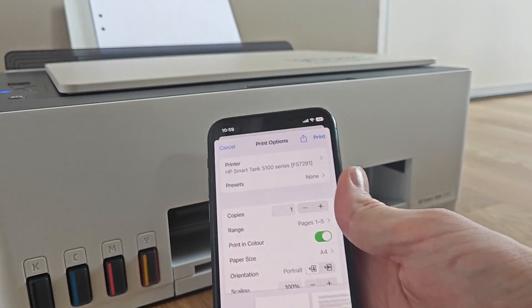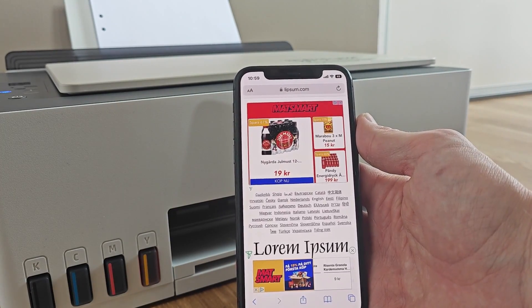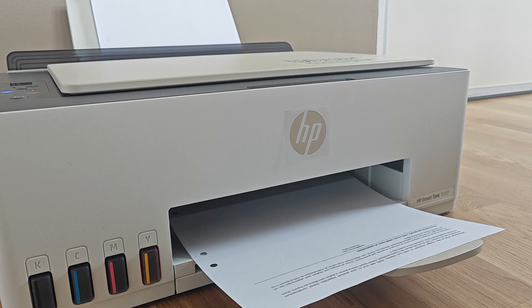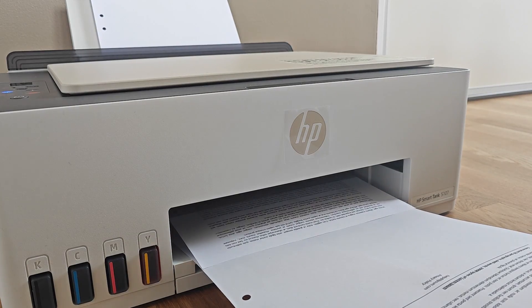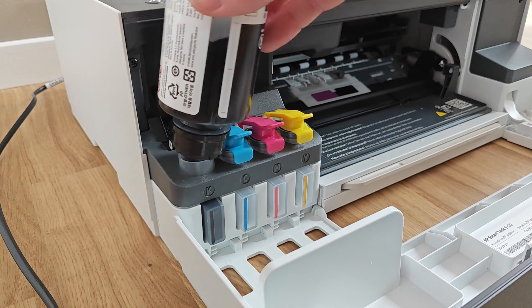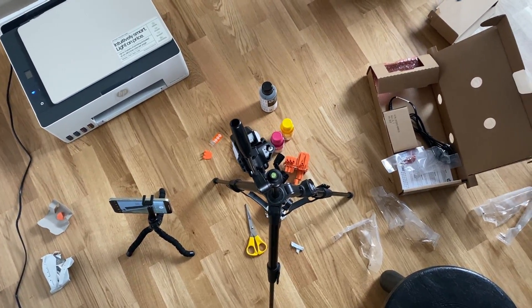To quickly sum it up: if you are on the lookout for a new home printer for printing both text and a few color and photo prints here and there, the HP Smart Tank 5107 isn't actually that bad of a choice. Sure the software lacks a bit of snap and the overall reliability is just okay. However, the unusually low cost per print and the fact that the prints are actually pretty good makes up for this a fair bit. And that is my take on the HP Smart Tank 5107.